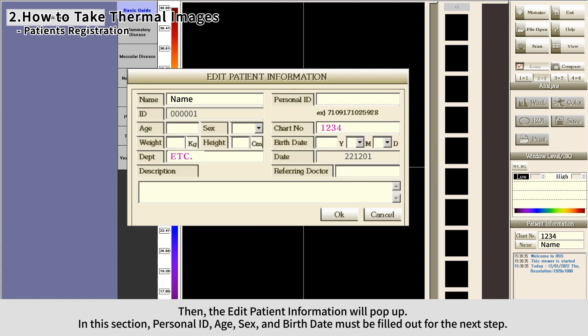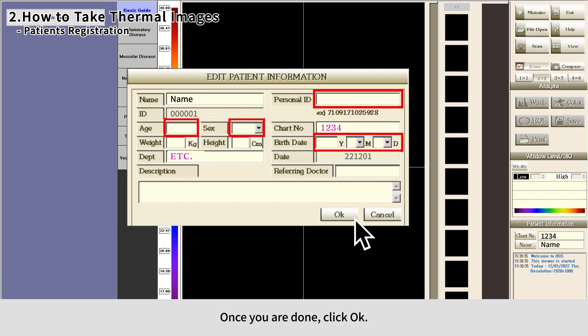The Edit Patient Information window will pop up. In this section, personal ID, age, sex, and birth date must be filled out. Once you're done, click OK.